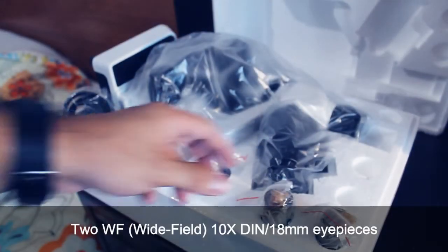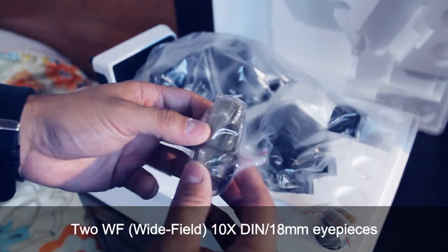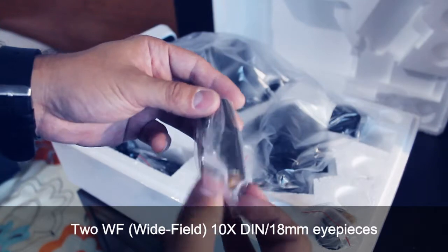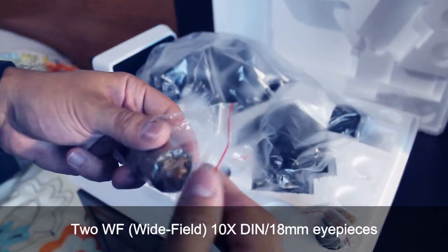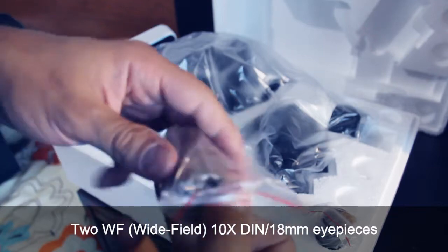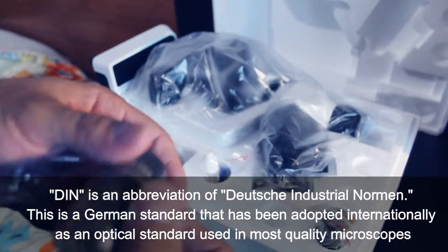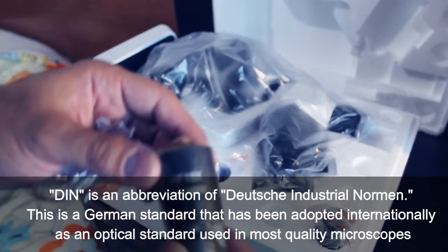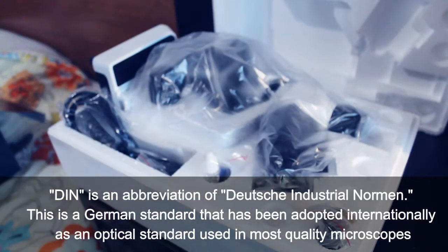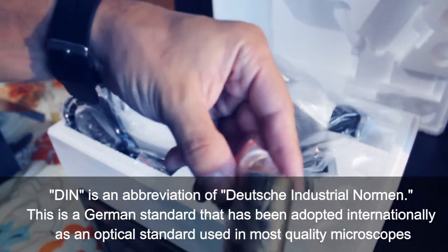This microscope comes with two wide-field 10x DIN eyepieces. With the eyepiece and a chosen objective lens, you can choose the magnification of the microscope. The eyepiece is inserted into the head from above. DIN stands for Deutsche Industrial Norm — a German standard that has been adopted internationally as an optical standard used in most quality microscopes.